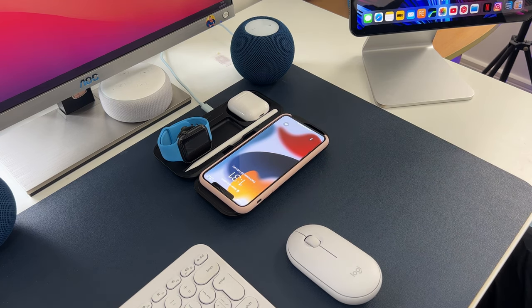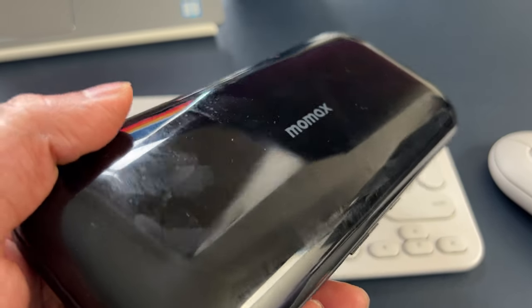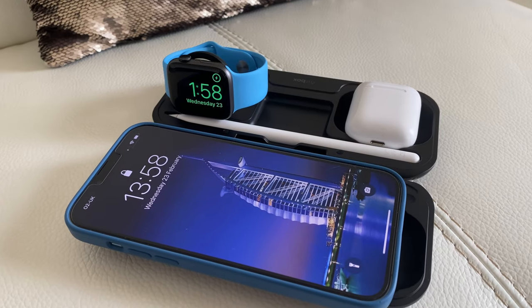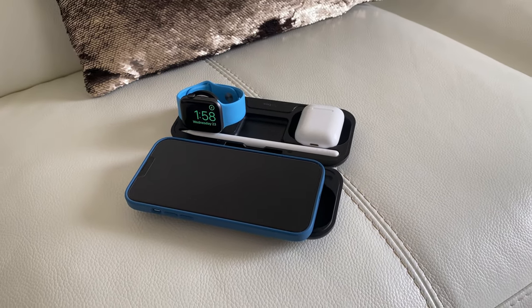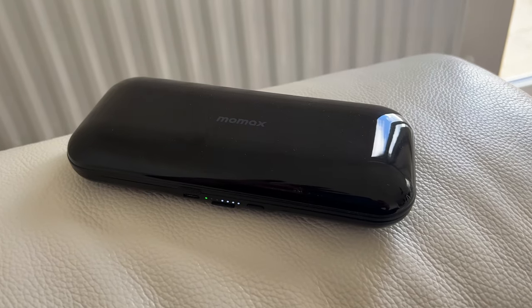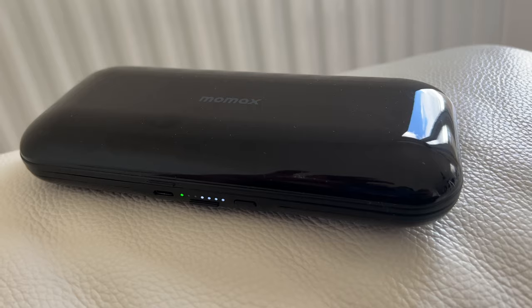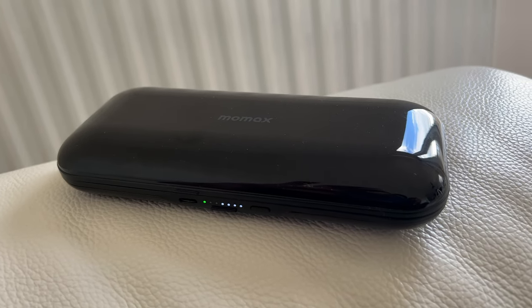It is one super convenient solution. All the links, along with a channel exclusive discount code, are down below, so please do check them. I guarantee that you won't be disappointed if you decide to purchase the Airbox. Thanks to MoMax for sending me this charger — I am so happy and so impressed with this. This is going on my desk and I'll be using this daily.